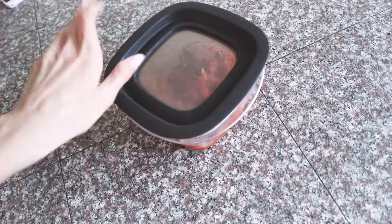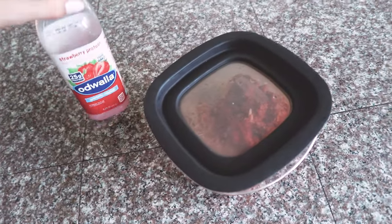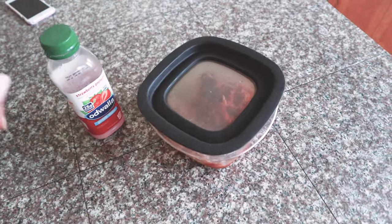Everything is all picked out for the video now and organized. My room is a huge mess though, so I'm going to need to clean that. But first I'm going to go get lunch before I film. For lunch I'm just going to have spaghetti leftovers and the rest of this drink here, just so I can get right to filming — it's super fast.